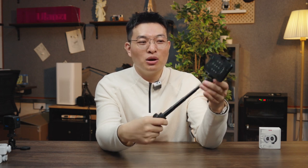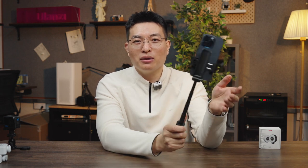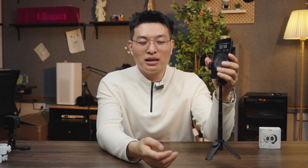It also supports both horizontal and vertical shooting. It's convenient to use the rear or front camera. If you want to use it on the desktop, you can directly use this set. You can also remove the Bluetooth and take remote photos. It is very convenient for self-portraits.